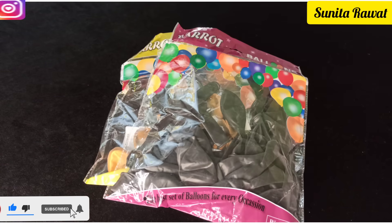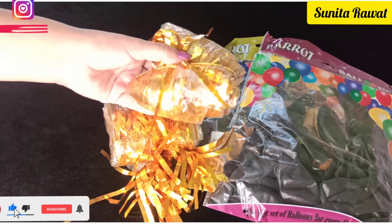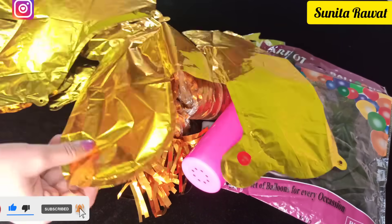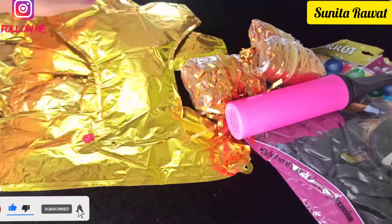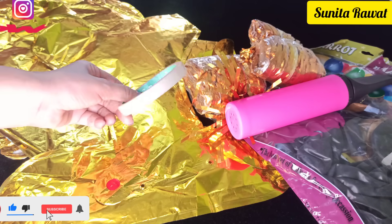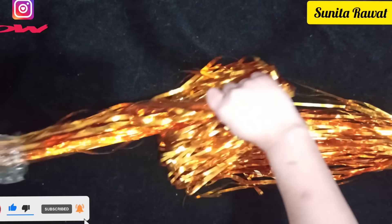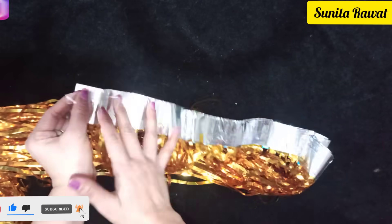Today for our decorations we are going to use golden and black color balloons, a golden color curtain — I'm using two packets — and a hand pump. We are also going to use foil Happy Birthday balloons. All links are in the description box. We will also need transparent tape and scissors. First, open the golden curtain from its package.